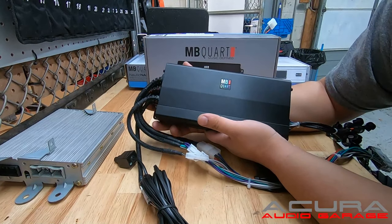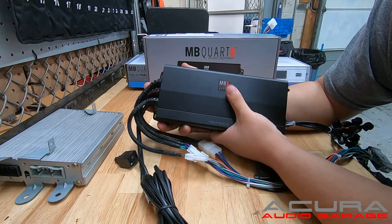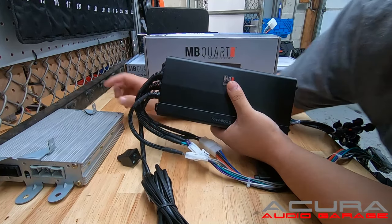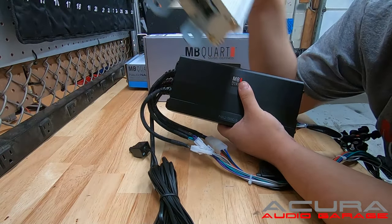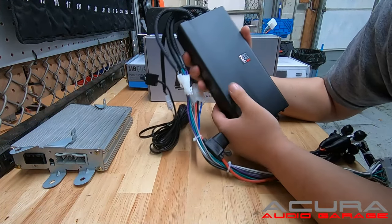This isn't going to shake the block or make you deaf. It's just a nice plug-and-play upgrade, especially if your factory amplifier has gone bad — this is a good investment. You get all your sound back, plug and play. You just have to mount it.